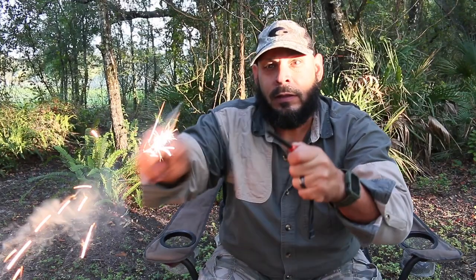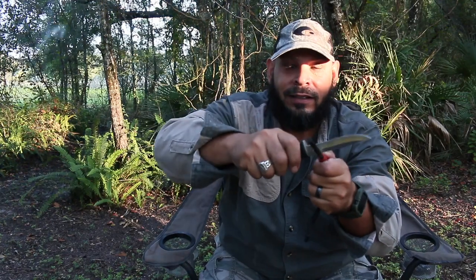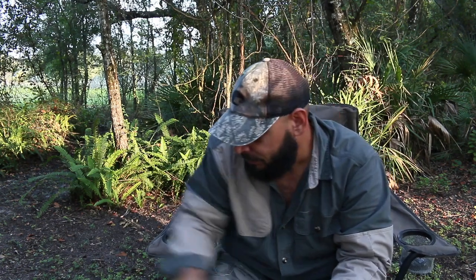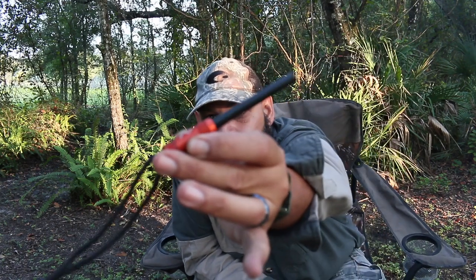This thing is the best. There's a link in the description to the Exotac Fire Star — this is like the best one on the market. It throws an amazing spark. Look at that — it's crazy. So this right here is probably the best you're going to get for a fire starter, I'll be honest. It's called the Exotac, and the actual striker is replaceable, so you could buy one of those. I'll have a link to all of this in the description. These are really good fire starters.